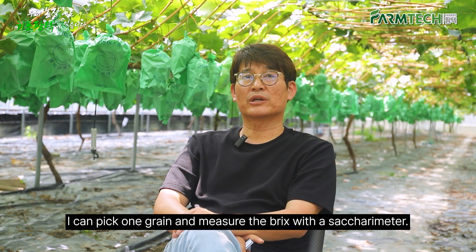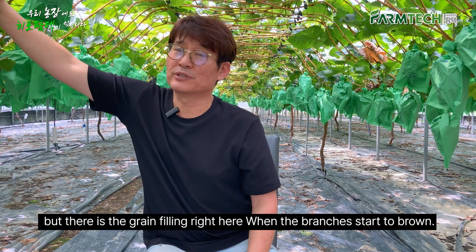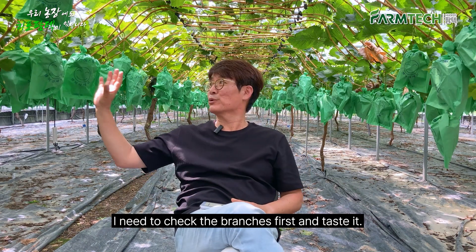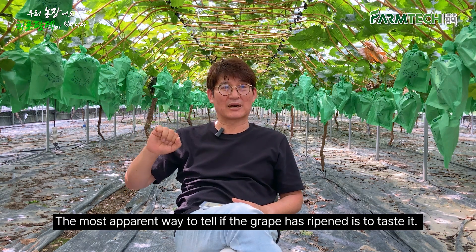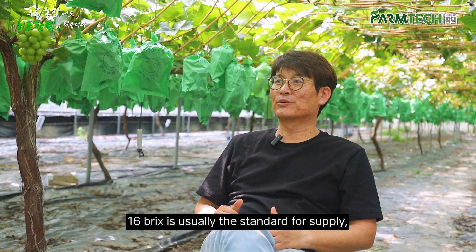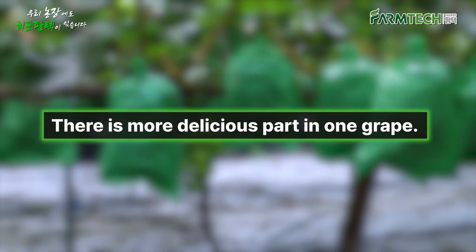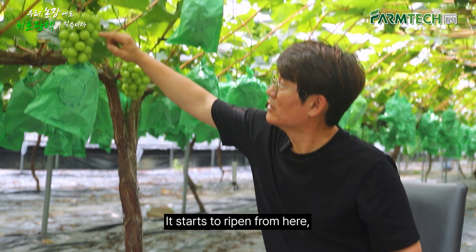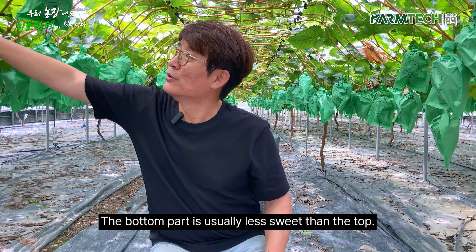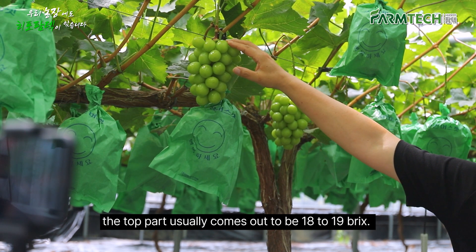I can pick one grain and measure the brix with a saccharimeter. There is grain filling right here where the branches start to brown, and the color of the grape grains is turning from dark green to light green. I need to check the branches first and taste it — the most apparent way to tell if the grape has ripened is to taste it. 16 brix is usually the standard for supply, so it tastes best at around 16 brix. It starts to ripen from the bottom, so the bottom part is less sweet. If I make the bottom part 16 brix, the top part usually comes out to 18 to 19 brix.